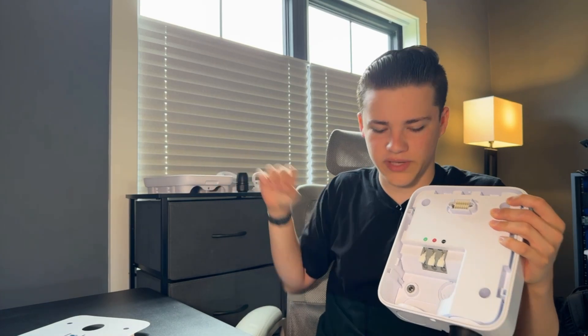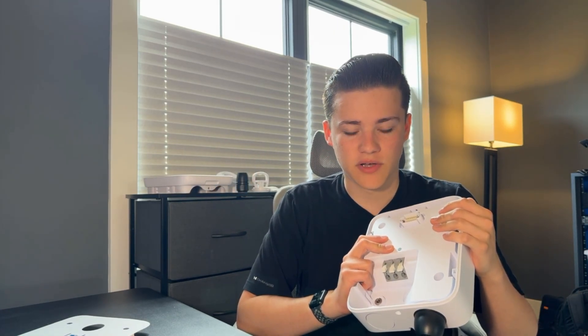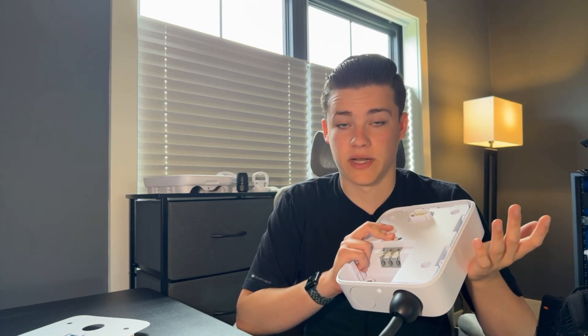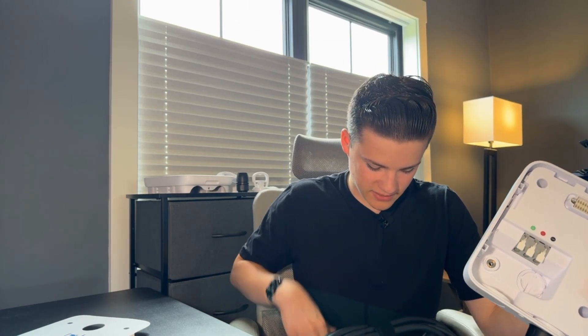The EV Station Lite is really cool because you get all the monitoring and stuff from UniFi Connect. There is also some kind of billing support. Obviously for a house we're not going to be worried about billing, but it's kind of cool that we can do that. We can keep track of how much we're charging — all that kind of stuff.